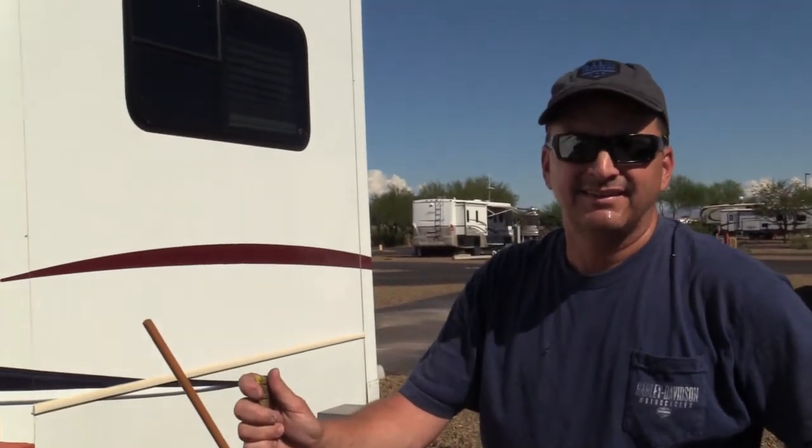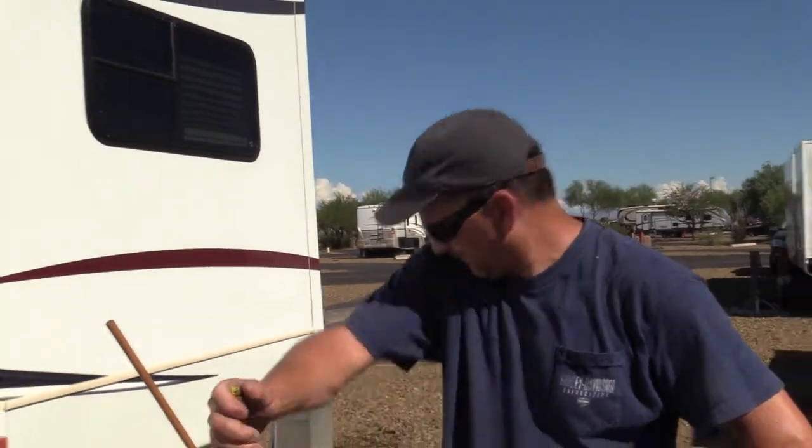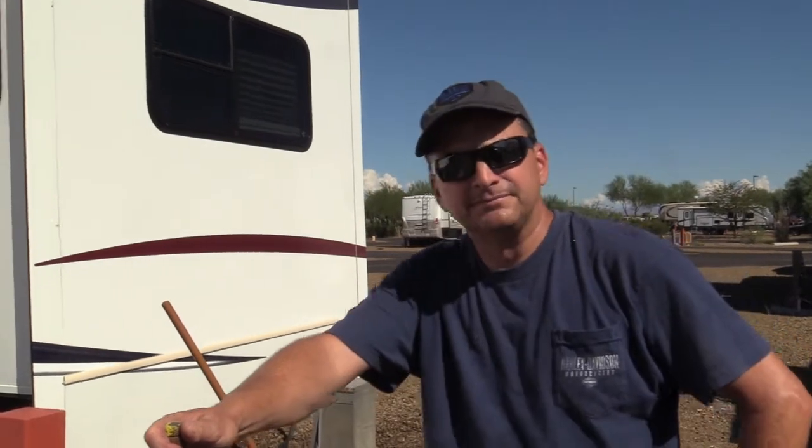This is Todd. Hello everybody. He's washing our rig, and so what's your process for washing rigs, especially in the Phoenix area?